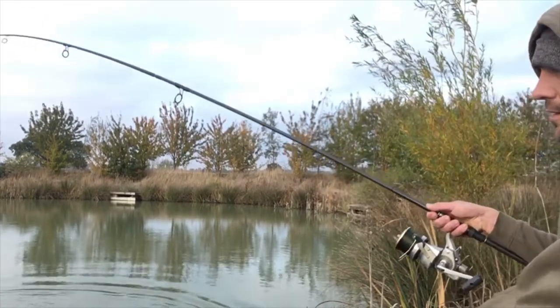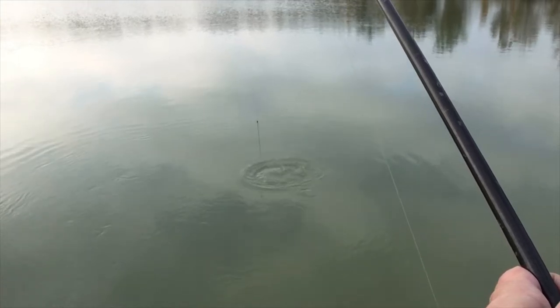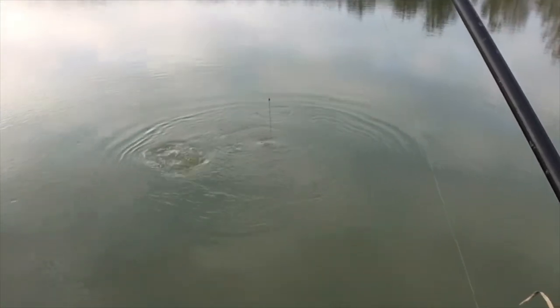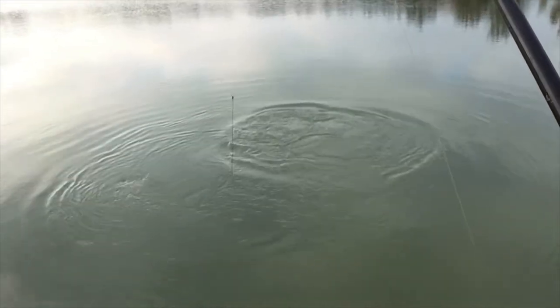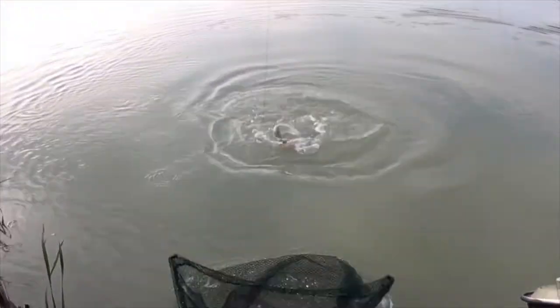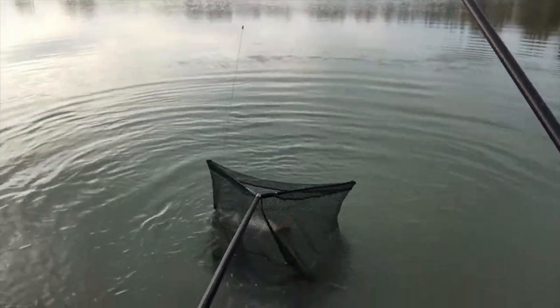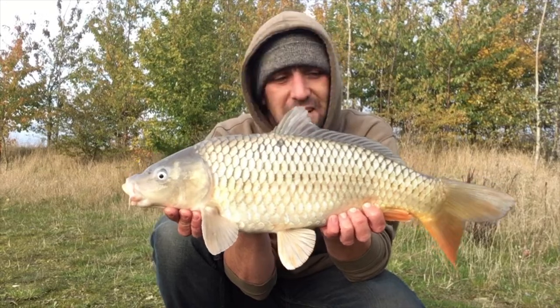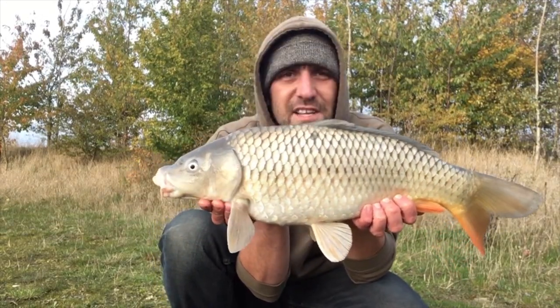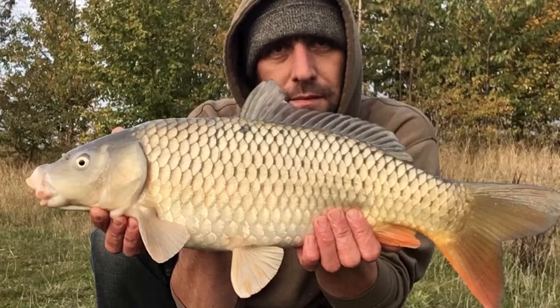There's a common! Nice way to start — I'd say about a six pounder. It took just 20 minutes. I'll get it back in, I've got plenty of time to get myself another one. I can't deny I'm happy with that — it's got me off the mark and I've still got a couple of hours till sundown.